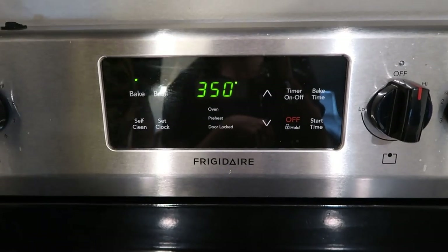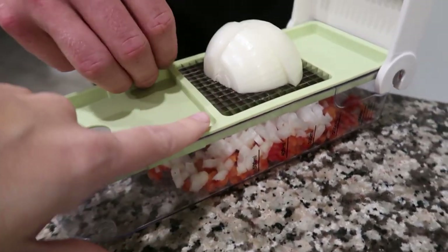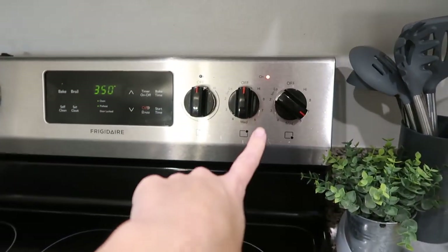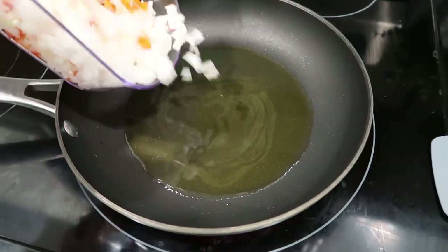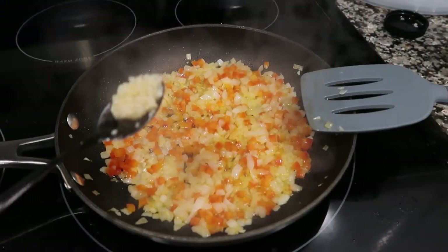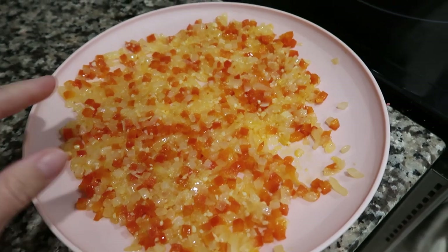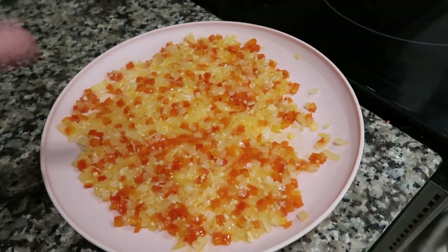Step one: set your oven to 350. Dice the bell pepper and onion really, really small — I used a little chopper to get them super fine since this goes inside the meatloaf and my kids will notice bigger pieces. Heat a tablespoon of olive oil in a pan at medium-high, put the veggies in, and cook for about five minutes until the onions are translucent. Then add about three cloves of garlic, cook just until fragrant, and take it off the heat. You want this mixture to cool before adding it to the meat, so spread it in a thin layer on a plate while you put everything else together.